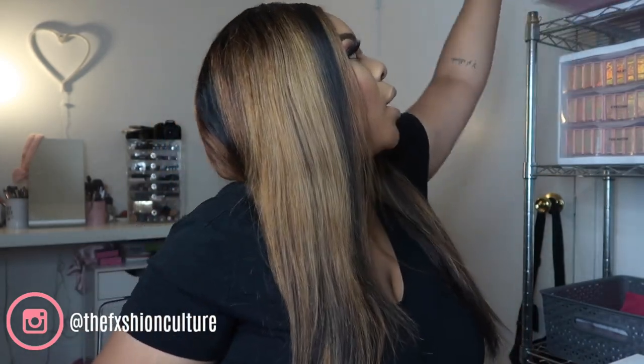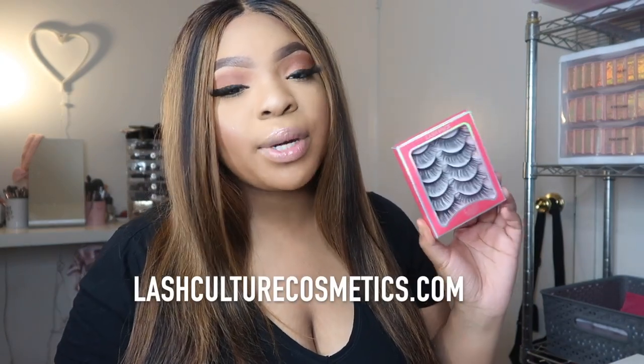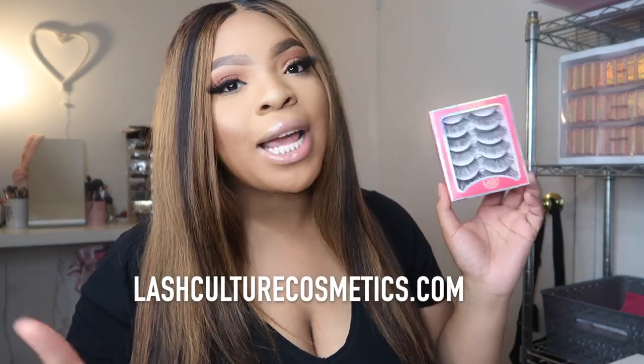But before we get into that, these are the Plain Jane lashes, which is my new lash collection. These are my new lash packs — I have two styles. This is the Plain Jane style, you get five pairs of lashes for twenty dollars. Go ahead and shop Lash Culture at lashculturecosmetics.com.